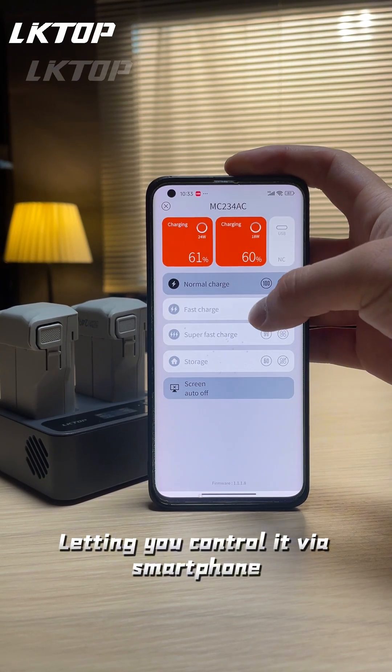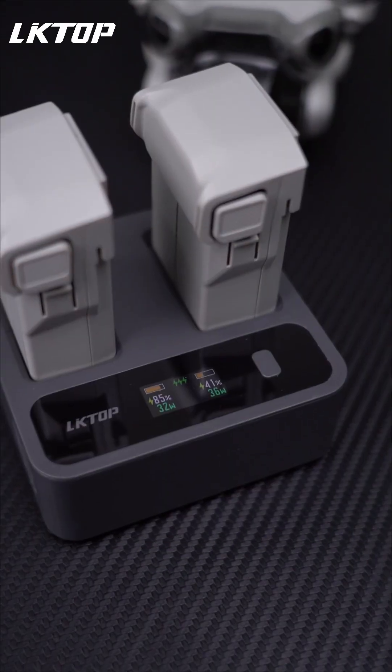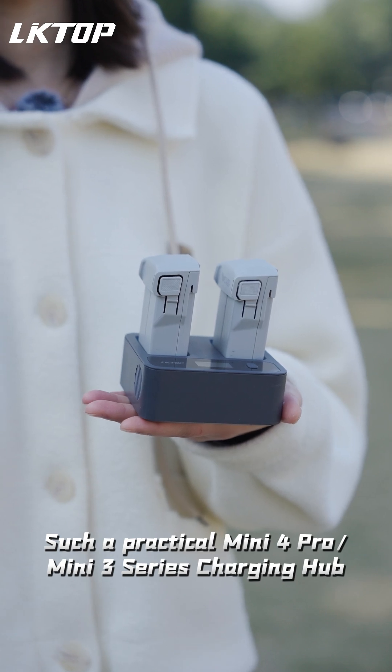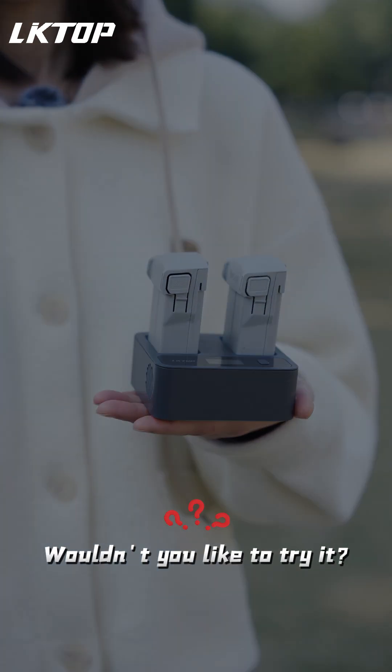It's also app compatible, letting you control it via smartphone with real-time data and powerful features. Such a practical Mini for Pro, Mini 3 Series Charging Hub — wouldn't you like to try it?